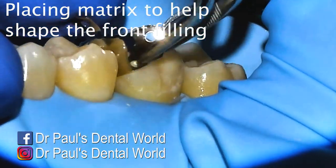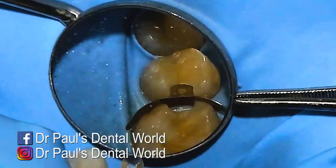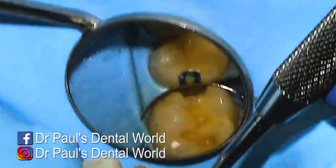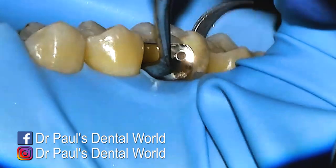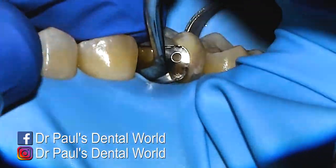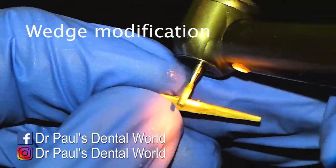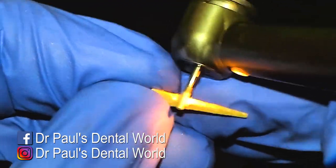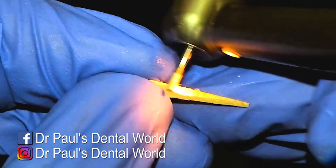Now it's time to fill it. We put in the sectional matrix on the front half of the tooth. I'll put it in position first and check, but it's not really lining up properly. So with my flat plastic I'll wedge that in to push it underneath the rubber dam and then push with my finger over the top, and now it's perfectly adapted to the tooth. Then I'll use a wedge but I'll modify it — making sure the top half of the wedge doesn't push in and deform the matrix.